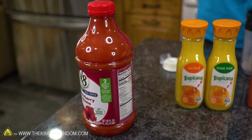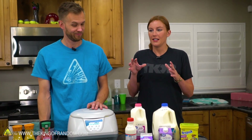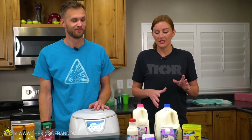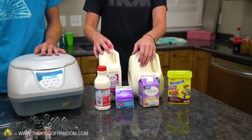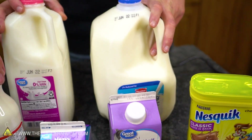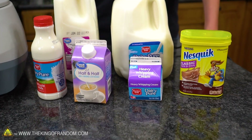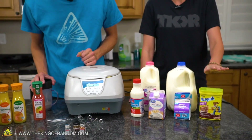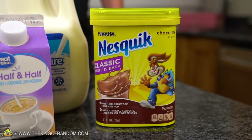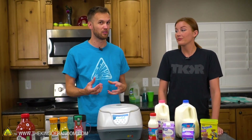I want to see if the milk separates. You always hear about fat rising to the top, but usually that's with whole unpasteurized milk — and we don't have access to a cow. So we've got nonfat, 2%, whole, half and half, and heavy cream, just increasing the fat content. Along with that, we've also got some Nesquik. I've noticed that if you stir up a cup of Nesquik and let it sit, something does settle out. I want to see how much settles and how much stays truly dissolved in the milk.